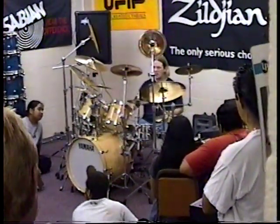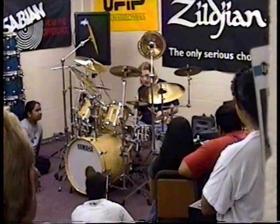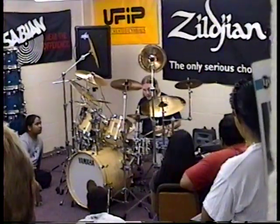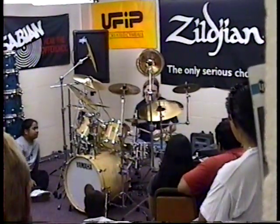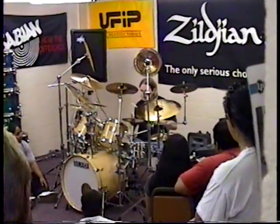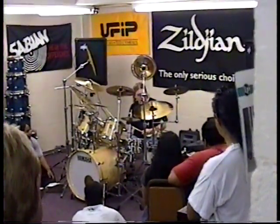You just keep the thing going and then basically you put anything you like over the top. So you start creating rhythms over the top of the three — trying to put the fives, the sevens, and all those cool things. And then obviously you're just getting a string of sixteenth notes and you're accenting wherever you want to go.